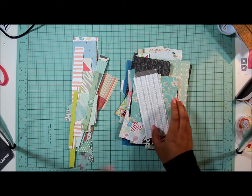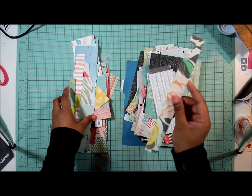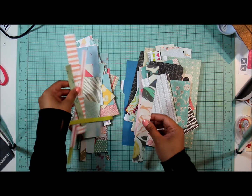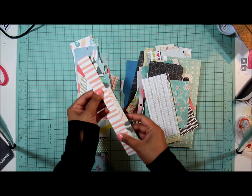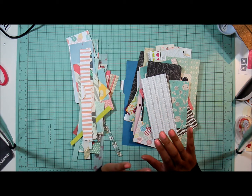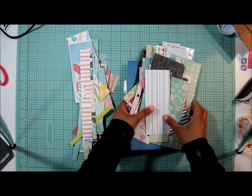I kind of sorted out my scraps into different sizes. I have teeny tiny scraps that I'll just use to layer in the back or whatever. This is basically what I'm going to be doing — just take these scraps, layer them together, and create a layout with them. I'll show you the idea I have.